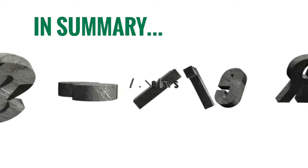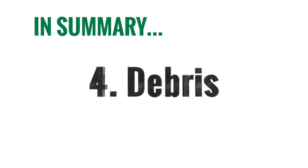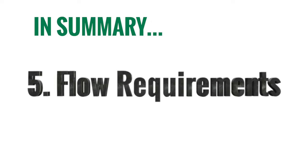Number four is debris. Every system is plagued with debris issues, whether it be scale or anything coming in from your municipal water supply. If you do have those issues, make sure to install a strainer or a media filter of some sort — that'll definitely help the life of your pressure reducing valve. And last but not least is your flow requirements. There are going to be scenarios where you need both low flow and high flow from the same building in the same day, and maybe one PRV is not going to be able to do it. So definitely consider two PRVs in parallel if necessary.